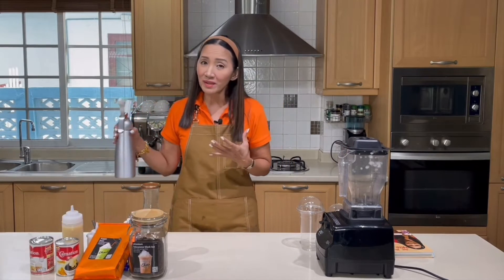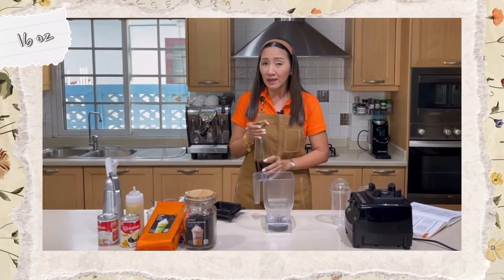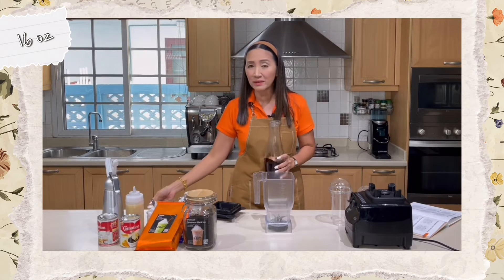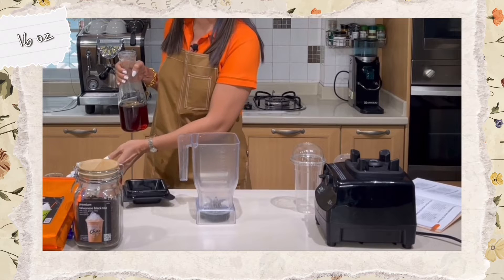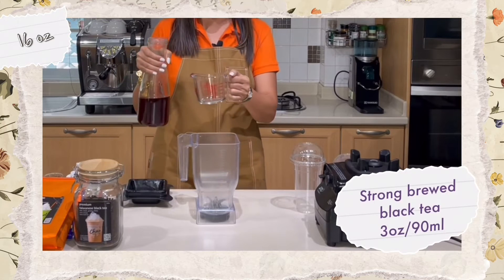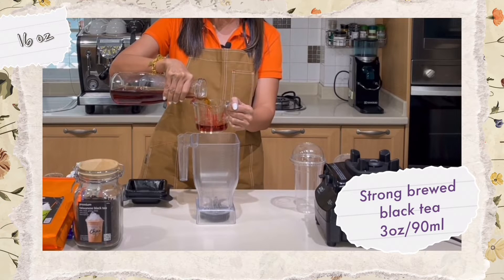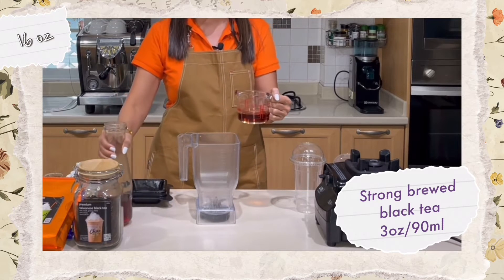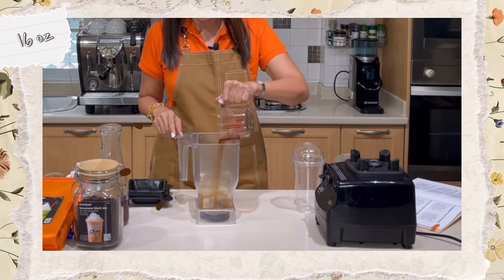We are going to top it up with whipped cream to make it pretty. The brewed black tea has to be strong — it cannot be the same strength you use for regular milk tea — because we are only going to use a small amount: three ounces or 90 milliliters. If it's not strong enough, there will be no taste of tea in your resulting frappe drink.